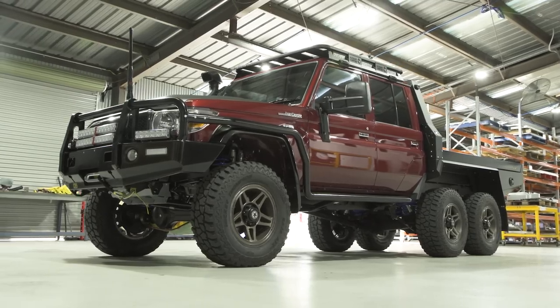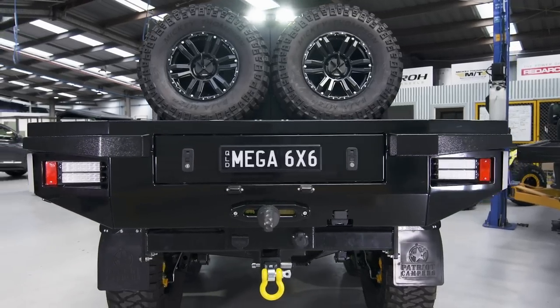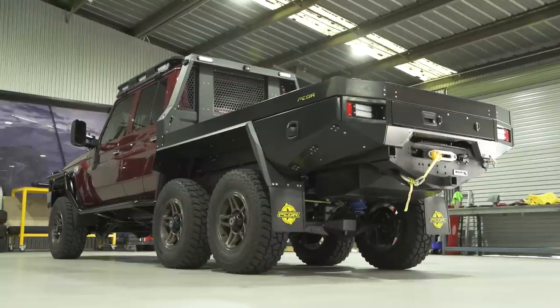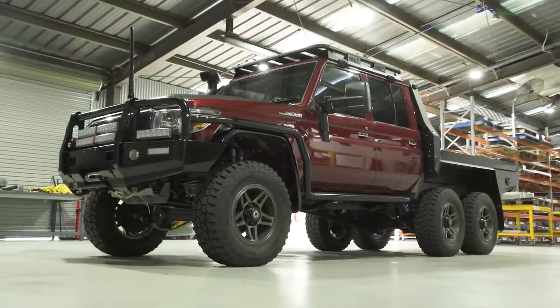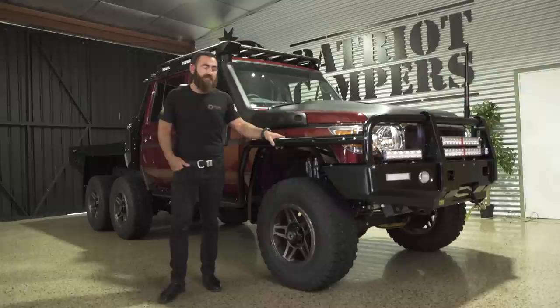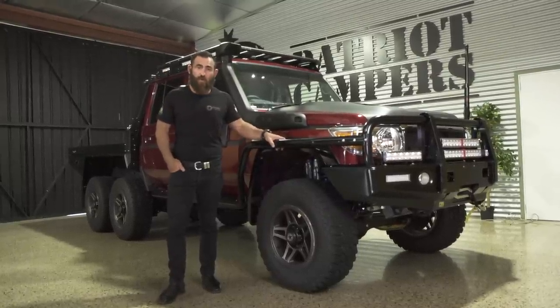There it is — the brand new LC79 SuperToura 6x6. We've taken everything we've learnt from possibly one of Australia's biggest touring builds ever. Merlot Red is a colour that I think on my next 79 series I'll probably be checking the box on. This specific customer has really taken the time to think through this build — I think every option that's gone on definitely serves a purpose. I can't wait to see this thing completed and out on the roads. For more information, contact the sales team here or check out pcore4x4.com.